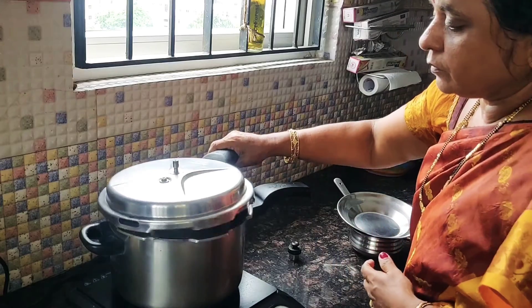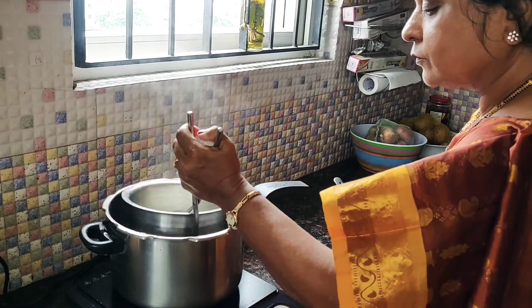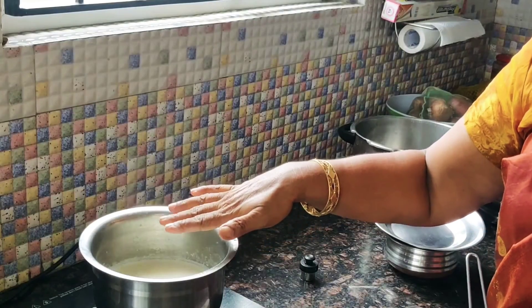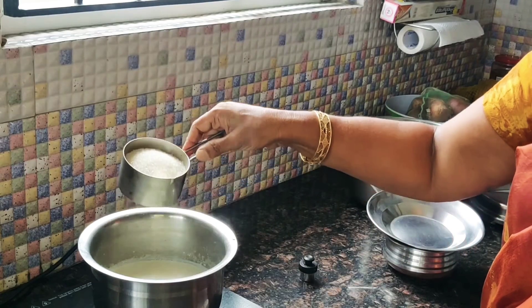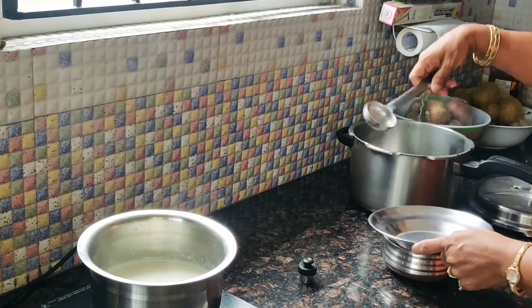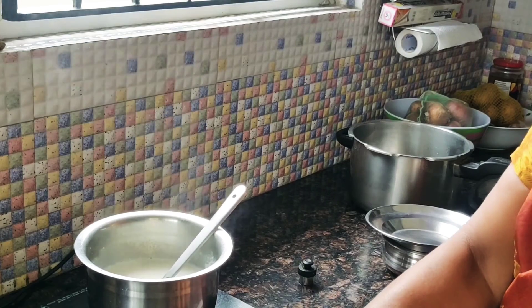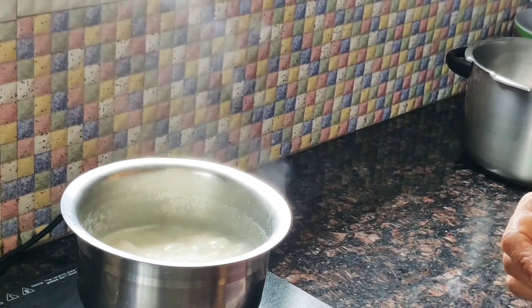I will add a little bit to the pan. I will add 2 tablespoons to the pan. I will add 3 cups to the pan. We will put the chakari in a bit.